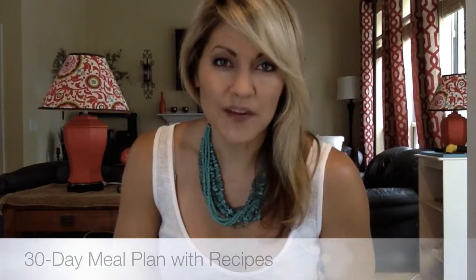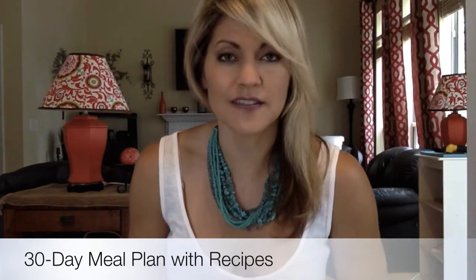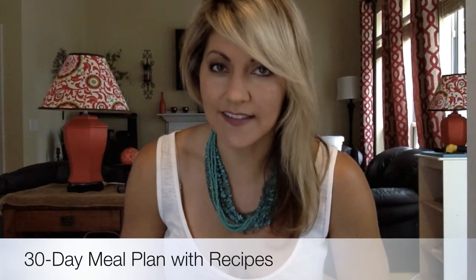Then you have the 30-day meal plan with linked recipes. It's a meal plan for 30 days — if you want to follow it exactly you can, or you can make adjustments. All of the recipes included are linked, so you just click and it takes you further in the document to the recipe.